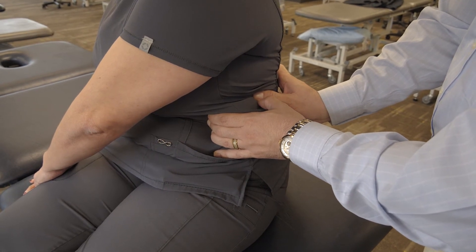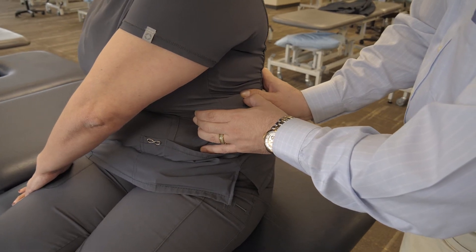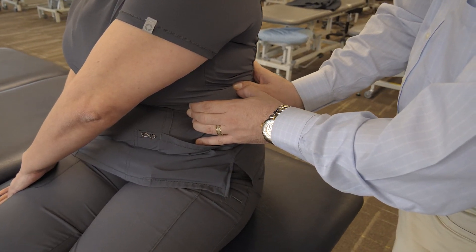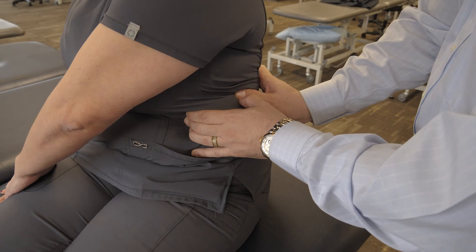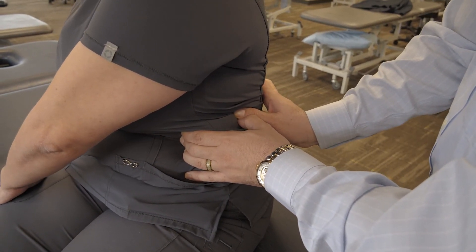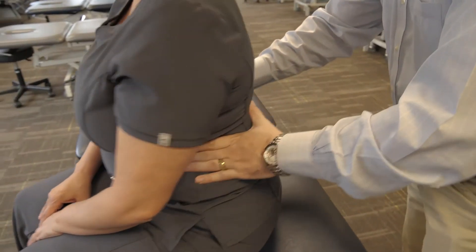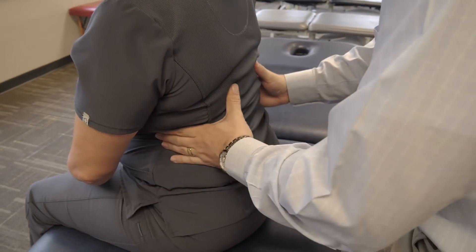Take a deep breath and hold it as long as you can. We'll do the respiratory assistance again just to help accelerate this release. Good — we'll reassess, and we're much better now.